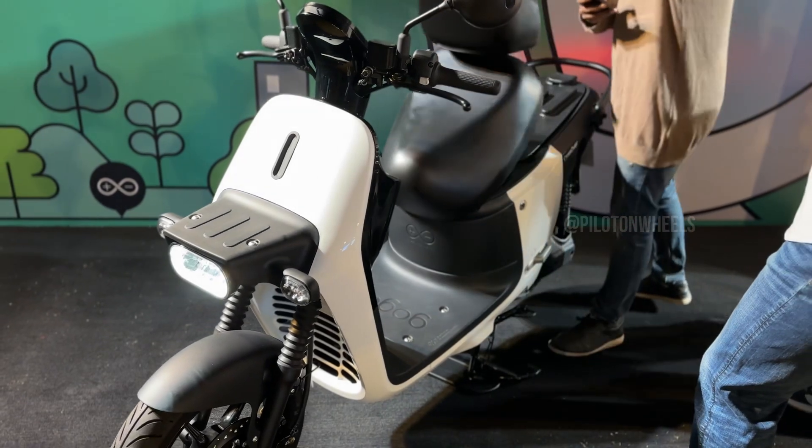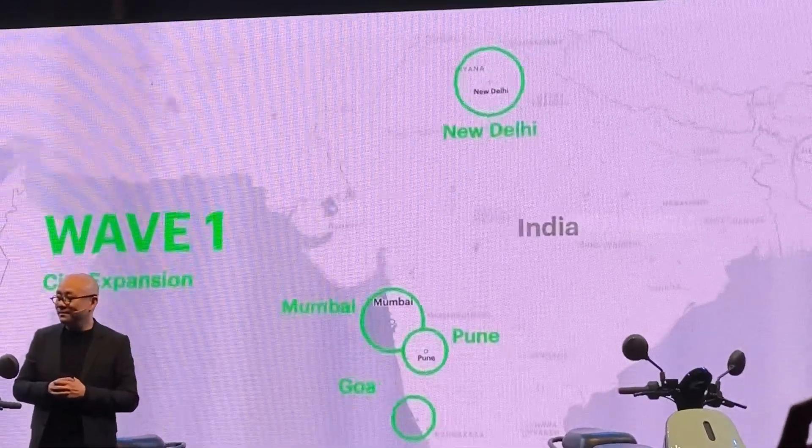As of now, Gogoro is available in Delhi, Mumbai, Pune, and Goa.